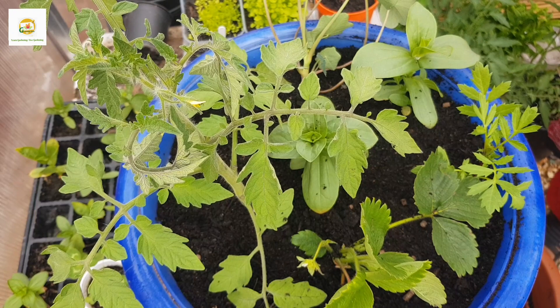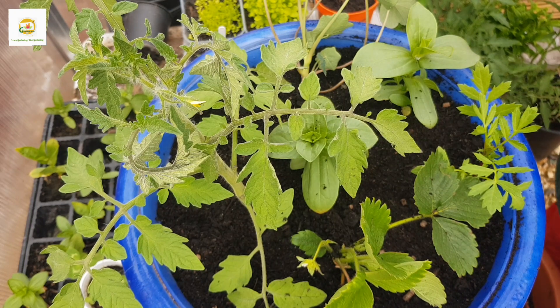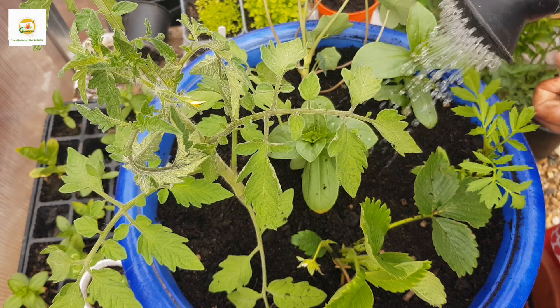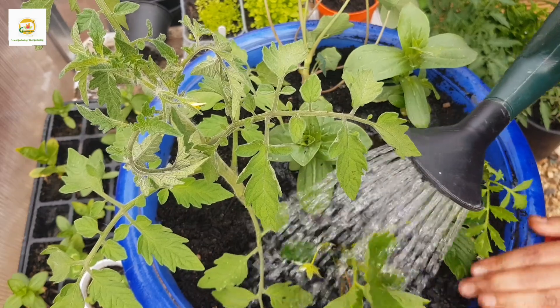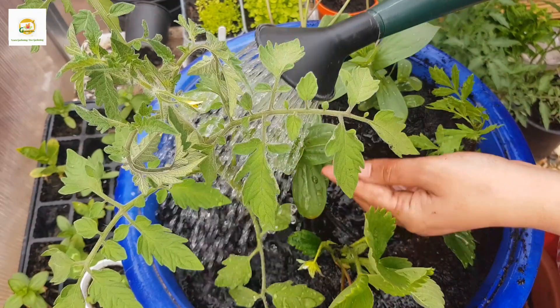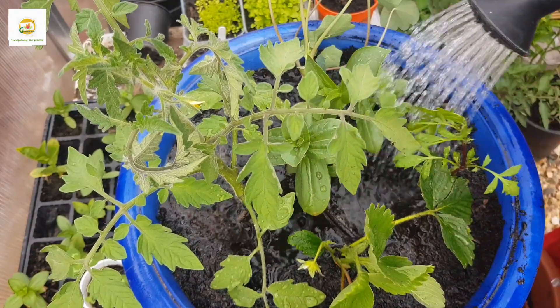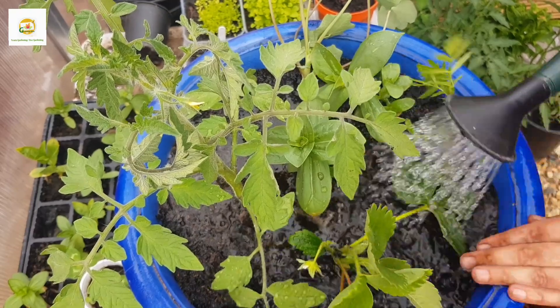This planter will last through summer if taken care of properly — with good watering and a sunny location where it gets six to eight hours of sun. The tomato plants will be producing in August and September, the flowering plants will be blooming throughout the summer, and then the strawberry plant will be the one remaining in the container long-term.